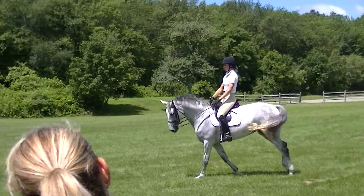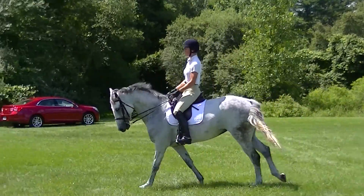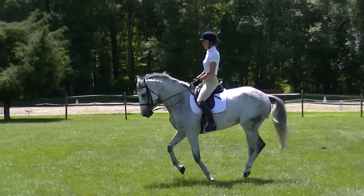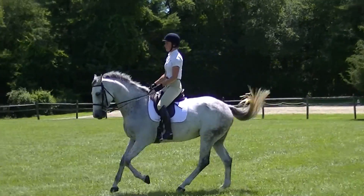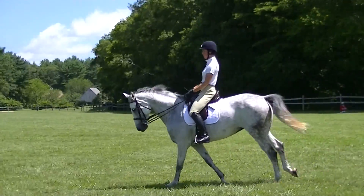A little more left inside leg. Activate her inside hind just a little. There you go. Better. Feel that? And just shorten up your left curb just an inch — half inch, maybe — just so it's not bouncy. There you go. You got it.